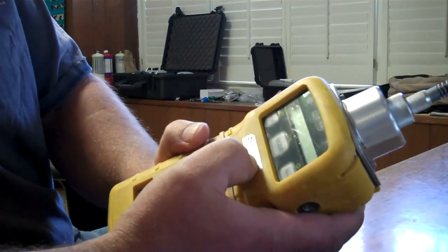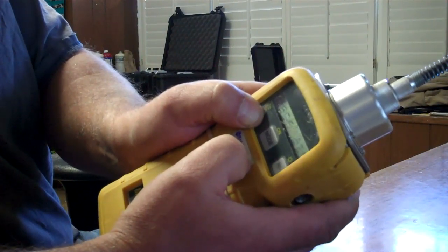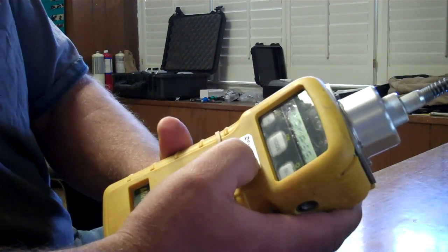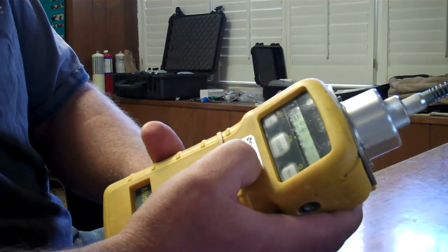It's asking if fresh air calibration. You can either use air in a clean area or zero gas if you prefer. It takes a few seconds for this to happen once you hit yes.